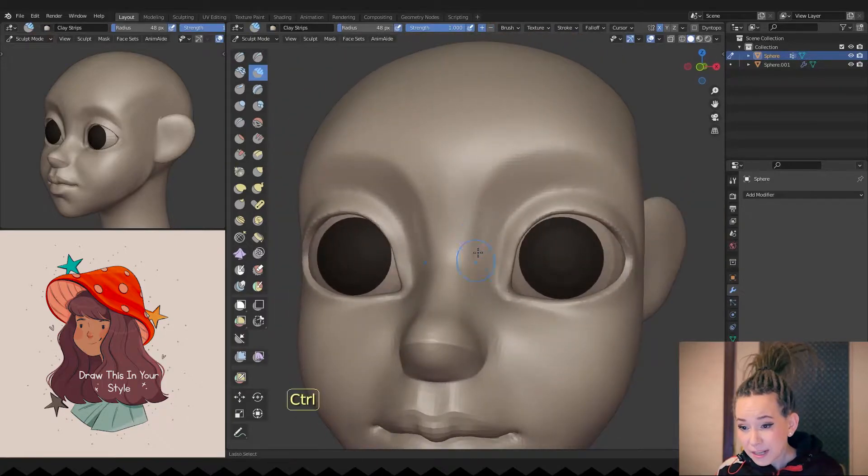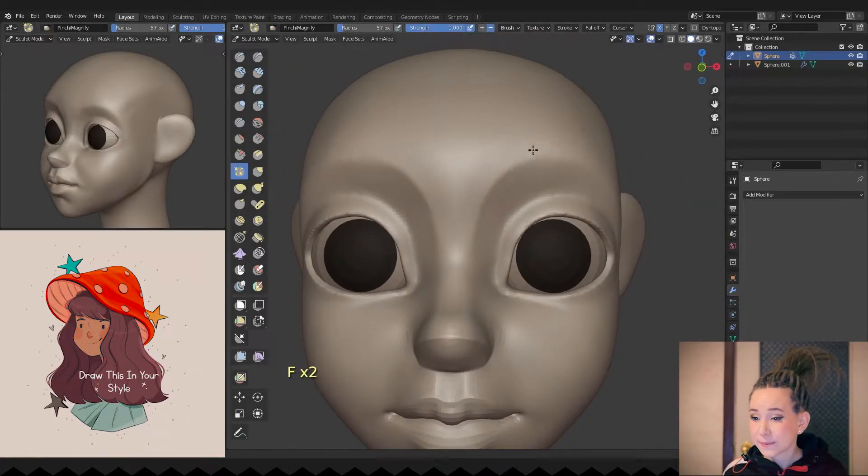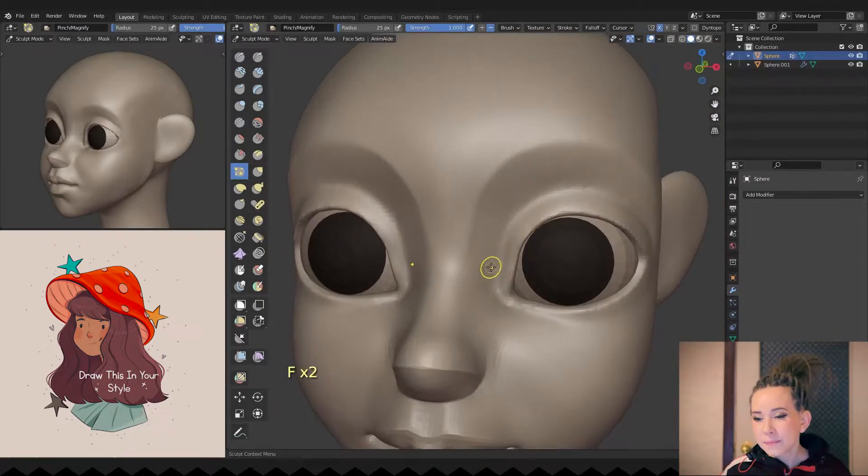I'm using the pinch brush on her brow arches and eyelids. I want to refine those shapes and make them a bit cleaner.